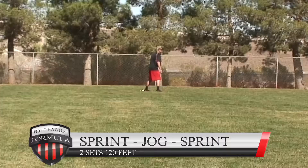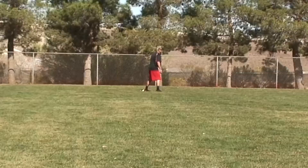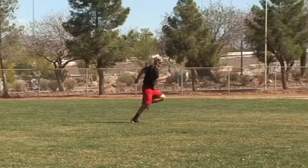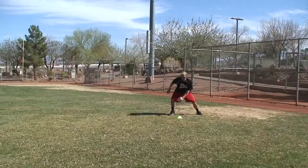Sprint-jog-sprint: 120 feet. Set the cones up — the first third you're sprinting, the middle third you jog, and the last part you sprint again. Sprint, jog, sprint. This is a great way to work on transition — it's all about agility and talent.